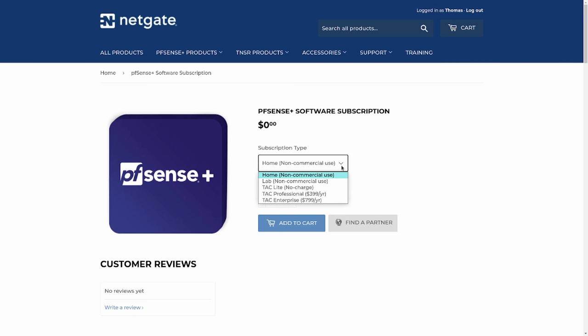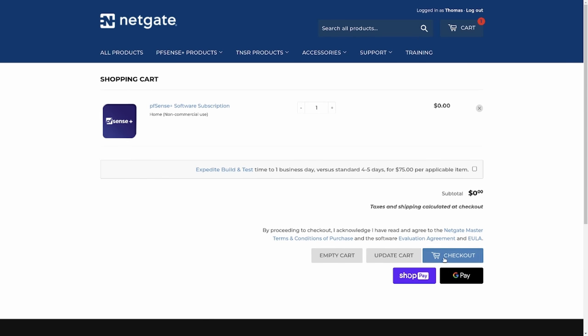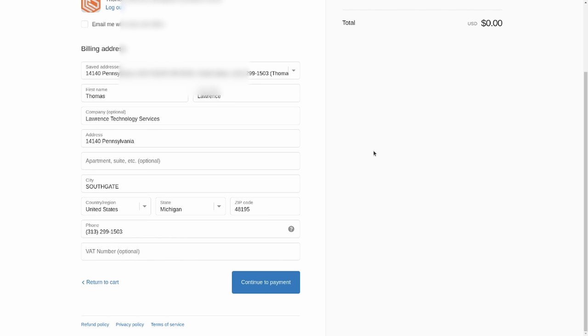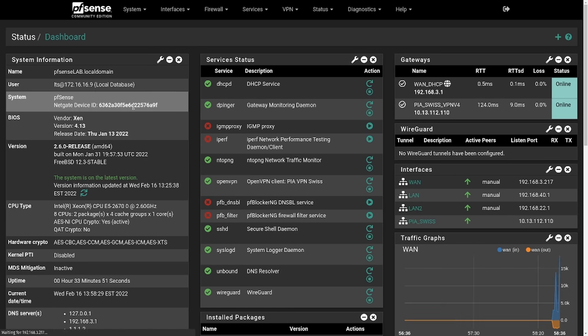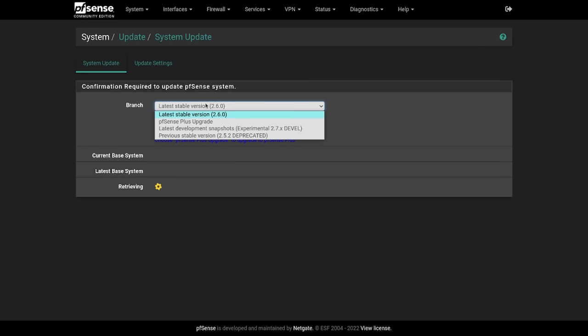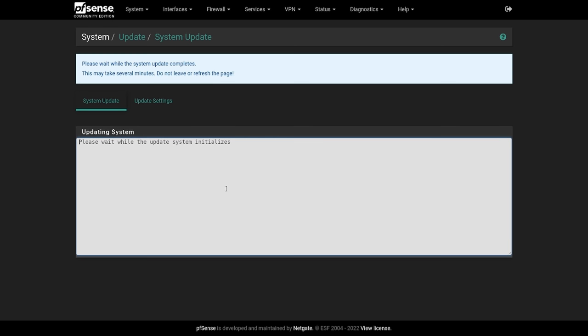You start by going over to the NetGate site and buying a home or lab license or one of the TAC licenses — pick the one that works for you. If you're using the home one it has no cost; it will go through the checkout process with no credit card required, just an email address so they can send you the activation key. Once they send you the activation registration key, go over into PFSense, click on System, then go to Register, and paste in that activation token. Once you paste it in and save, go to Updates, choose the PFSense Plus branch — it'll download some packages, do a reboot, and now you have PFSense Plus. That's it.